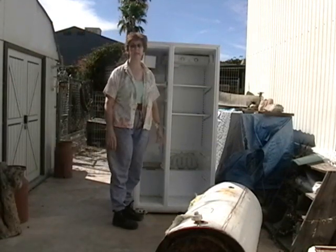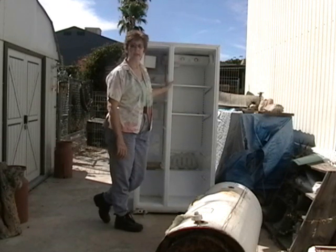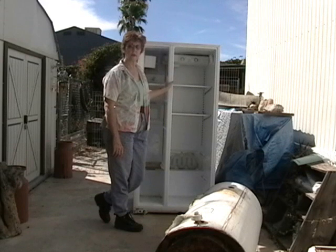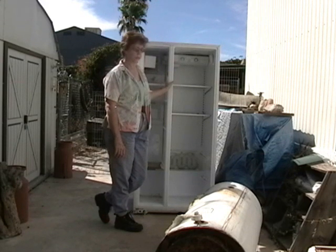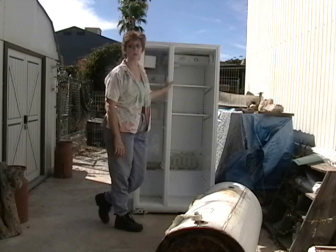Hi, Kaysen Hunter here from sunny Tucson, Arizona. I'm going to put together what's called a passive solar heater, or the nickname is breadbox solar water heater.